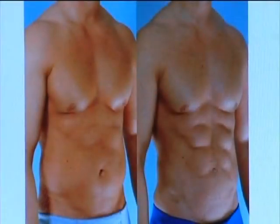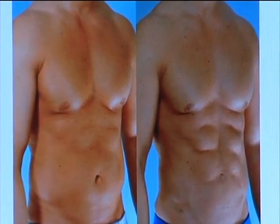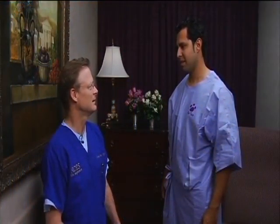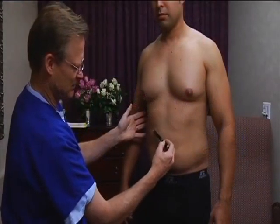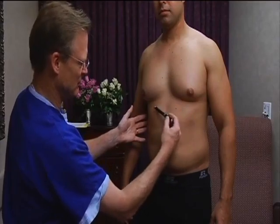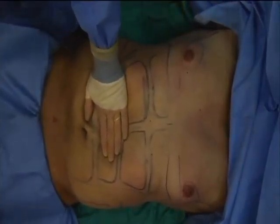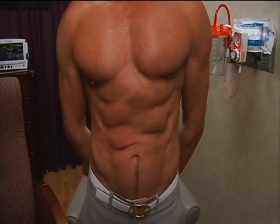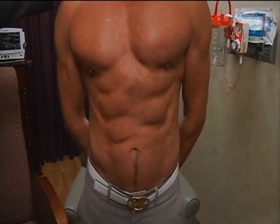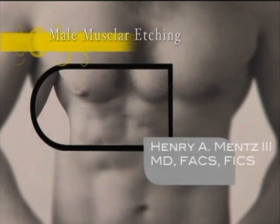Ab and pec etching is relatively easy to learn and results can last for an extended period of time. You must carefully assess the patient's goals and medical history. Planning and critical placement of marks are crucial when performing the surgery. The liposuction is tedious and detailed, but the results can improve a patient's contours and allow for a more athletic and pleasing physique. Thank you for watching Dr. Mintz's instructional video on male muscular etching.